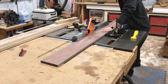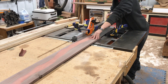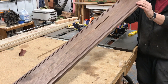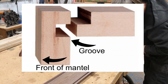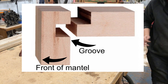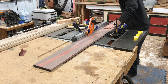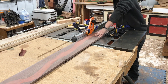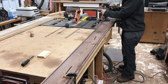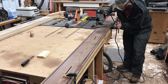The joinery system I'm going to use is basically a rabbet inside a groove. The front of the mantle is the part with the resin in it, and I'm making these grooves at the top and the bottom. The only bad thing about the dado blade is that it never leaves a completely flat bottom, so I put a straight bit in the router and went over it to make sure I had a nice flat bottom.